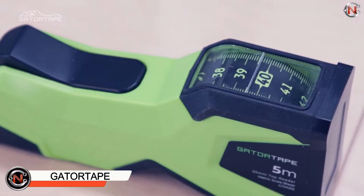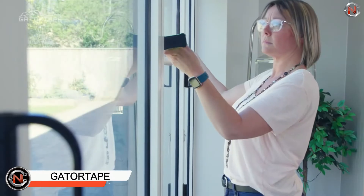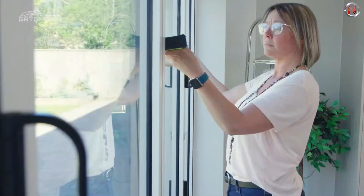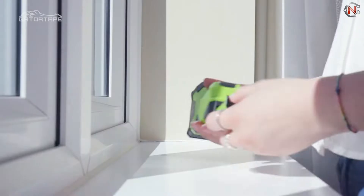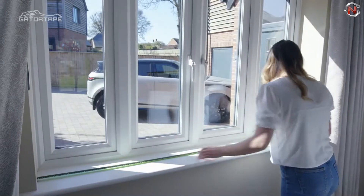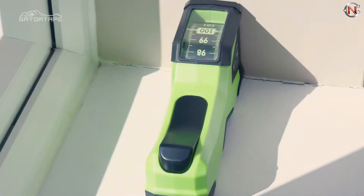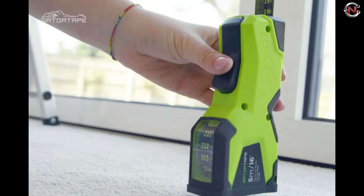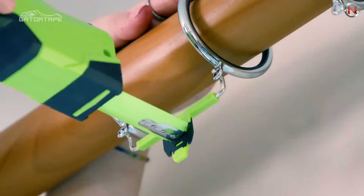The Gator Tape has developed a new and accurate method of measuring for curtains and drapes — a very intricate operation that can easily go wrong with an incorrect measurement. Gator Tape curtain claws make it easy to avoid troublesome calculations and estimates for the drop. Gator Tape is designed to slide across a variety of surfaces, including glass, wood, paint, PVC, and much more.